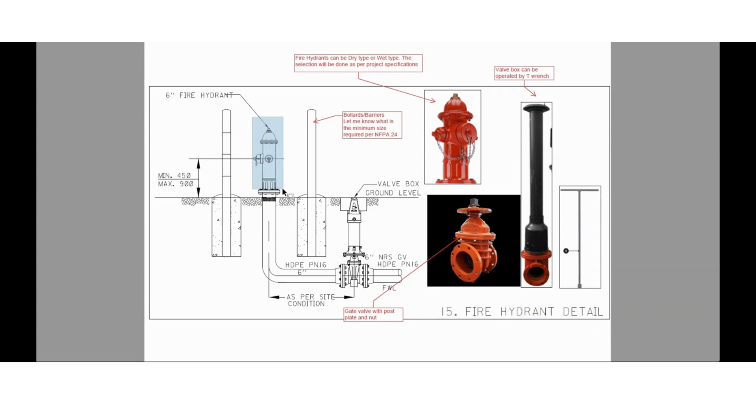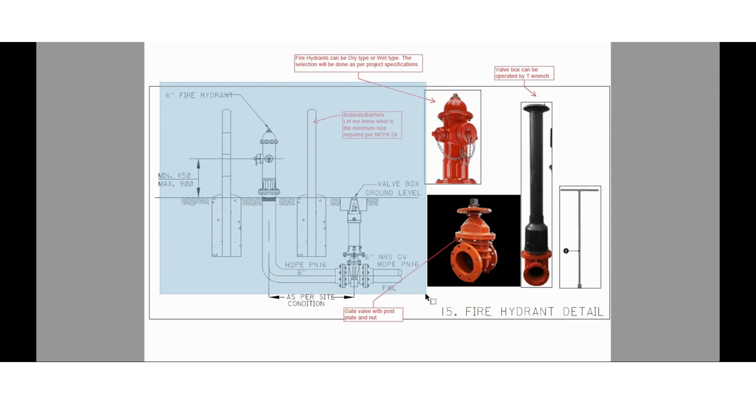The 15th installation detail is about the fire hydrant. Fire hydrants are provided with bollards. Before the fire hydrant, we will install an underground gate valve along with a valve box. You can see three figures here: this is the fire hydrant, which can be dry or wet type — selection depends upon the project specification requirement. This valve is a gate valve with post plate and screw and nut. The valve box can be operated through a T-wrench. This is the basic installation detail for hydrants.